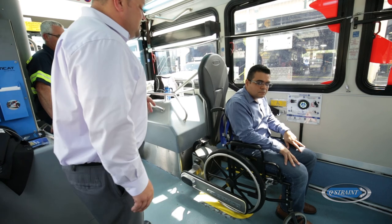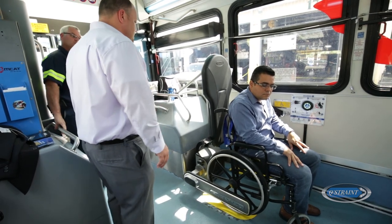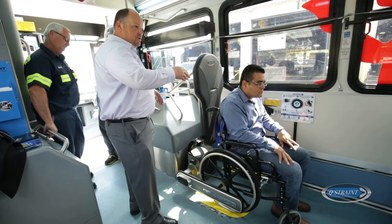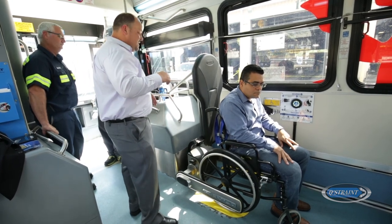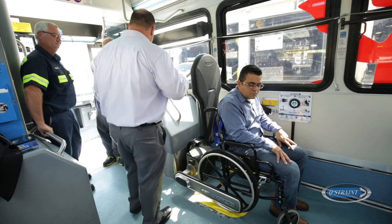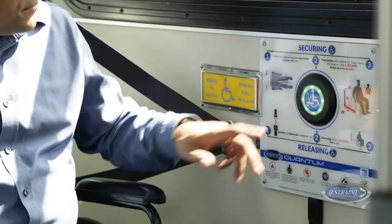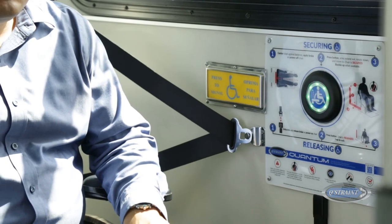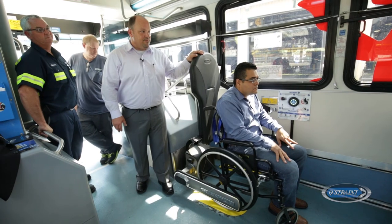The Quantum is interlocked through the parking brake, so when the parking brake is engaged, that button can be pushed. When the parking brake is disengaged and the bus is moving, hit the button — nothing happens. That's one of the safety features built in.